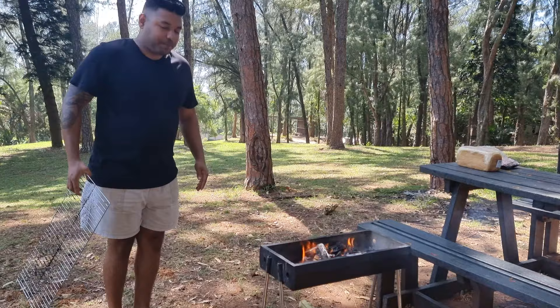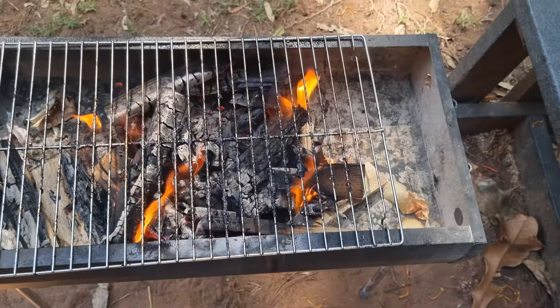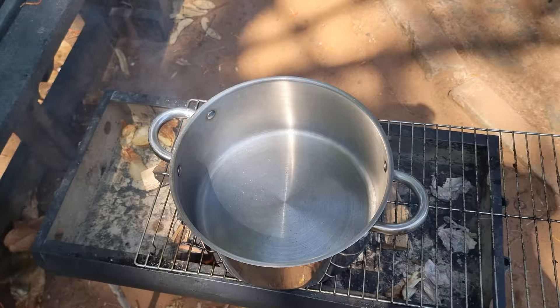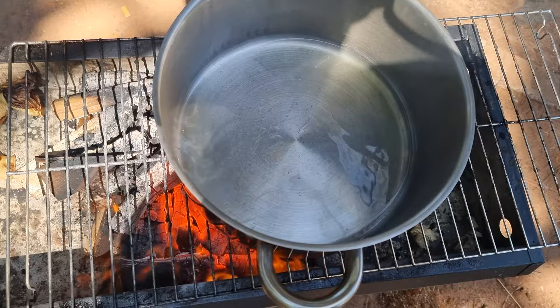Now that this wood is ready, I'm going to add my grill. I left a little space there so I could add in more firewood if I need to. So I'm going to add my pot onto the fire and then I'm going to add in some oil. And once the oil is hot, you can add in your onions.